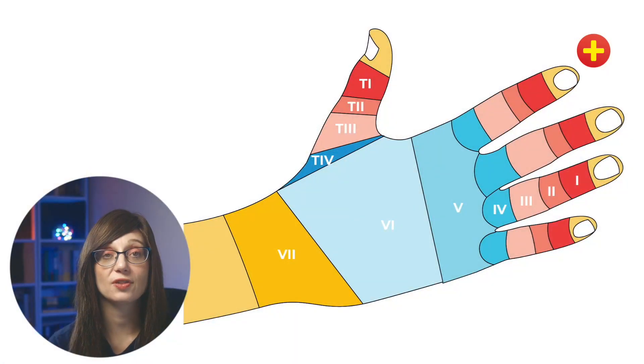Hi, I'm Tessa Davis. I'm a paediatric emergency medicine consultant. Today we're going to talk about a specific type of finger extensor tendon injuries, which is mallet finger. In a previous video, we looked at how to assess extensor tendon injuries in fingers, and one of the things we discussed was how the injuries are classified into zones.